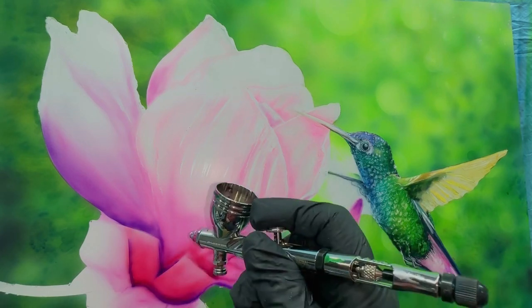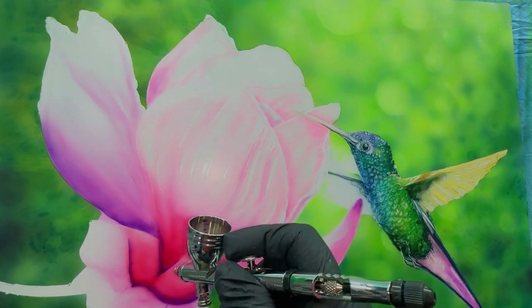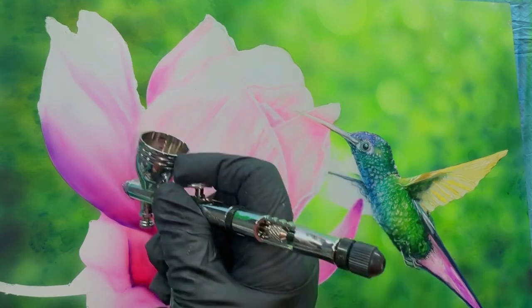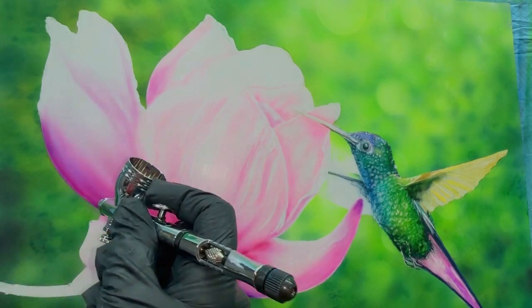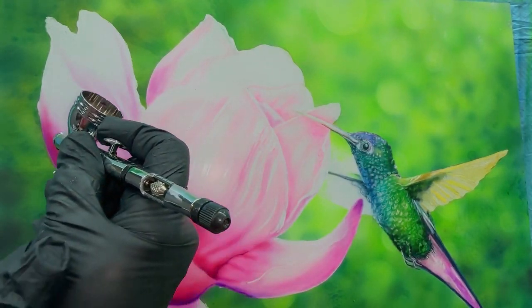I believe this is a magenta color that I have now in the airbrush illustration color, and I'm laying it back over top of a violet that I had sprayed on the left-hand side of the flower, making it a darker shade because the light is coming from the right-hand side.